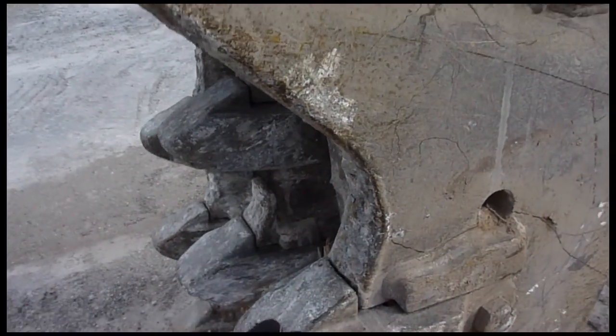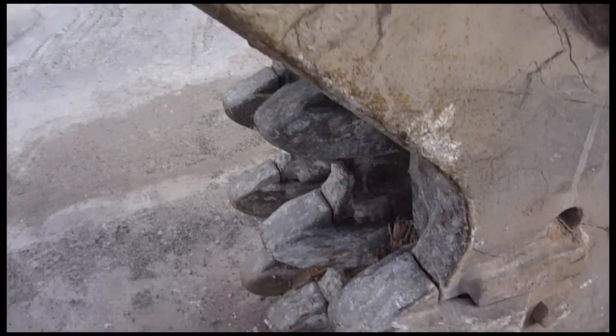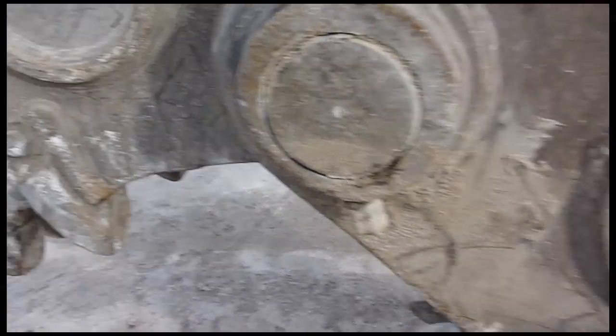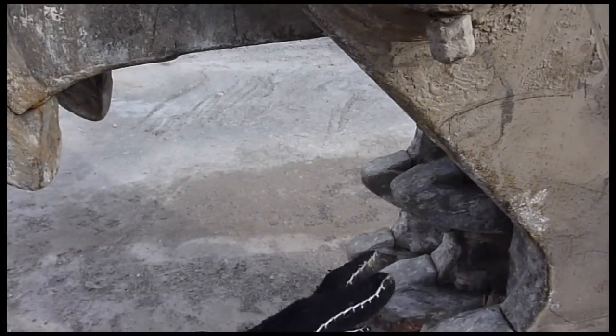These are the teeth. This is what will destroy pretty much anything that gets in its way. You can do wood, concrete, pretty much anything. These are the teeth on this one. What it does — this part will close on it.